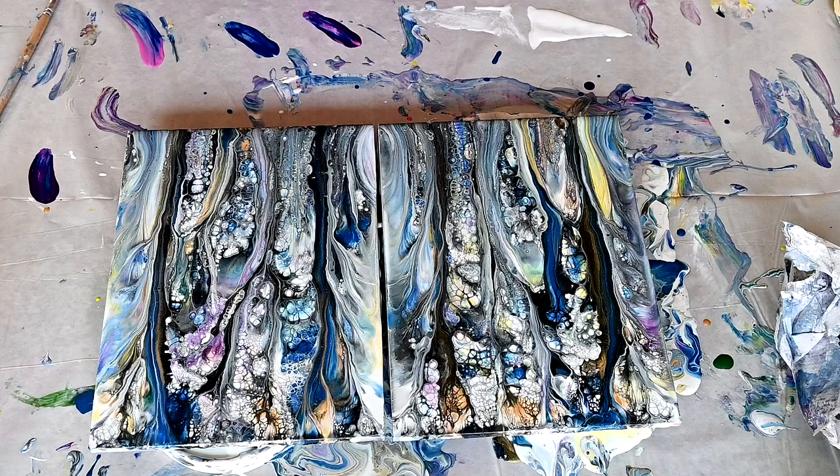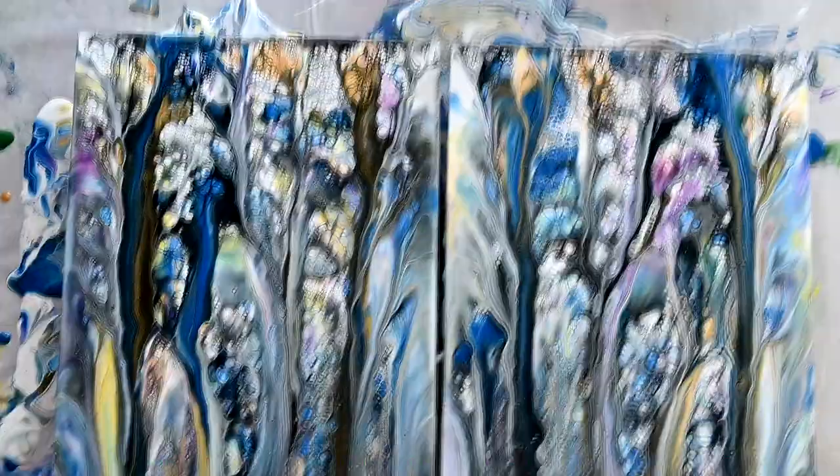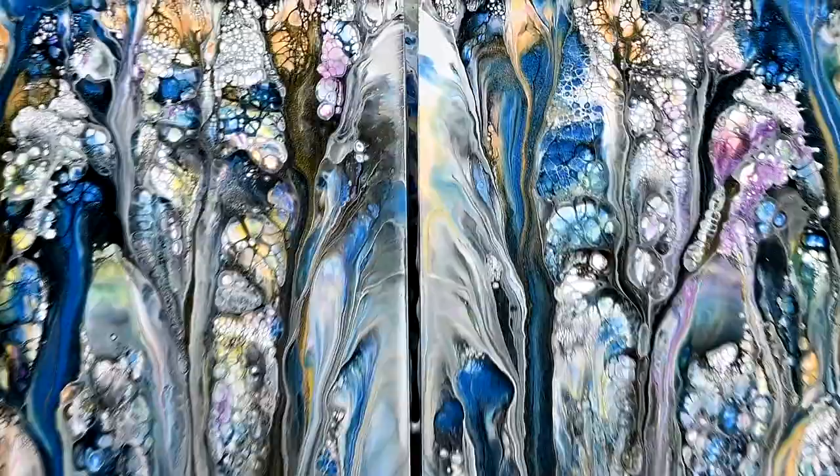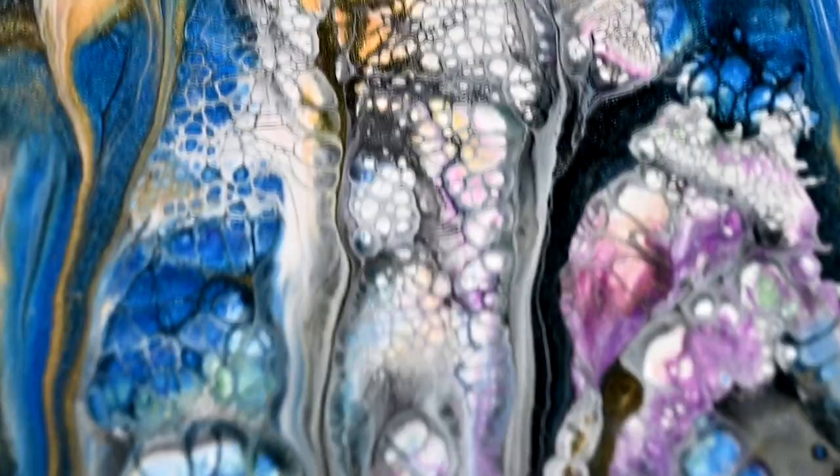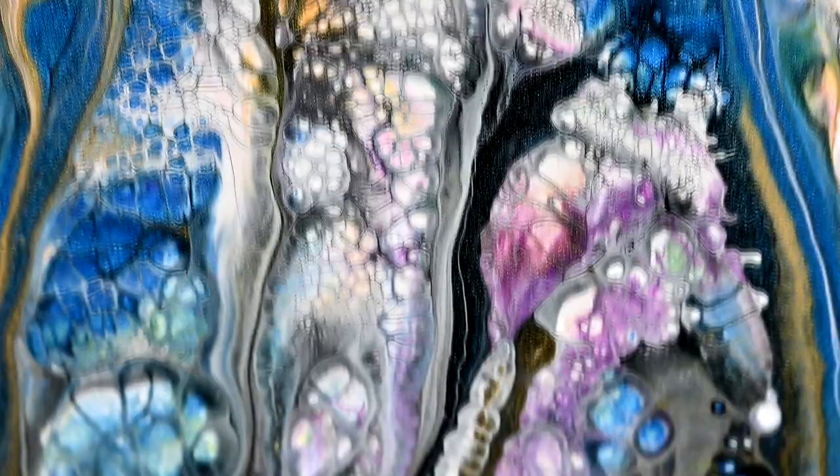I really like the effects — I have to play with this some more. I will take it for a close-up so you can see what I'm talking about. I just love how these colors came through.